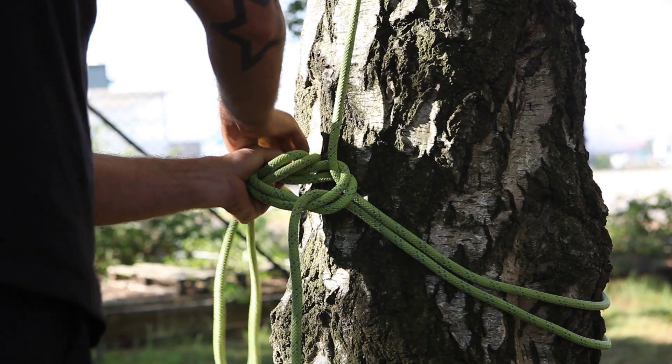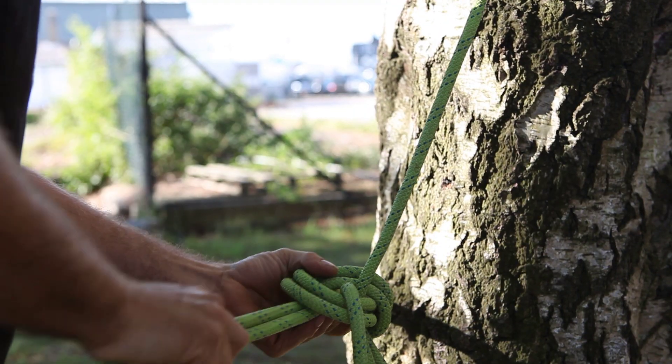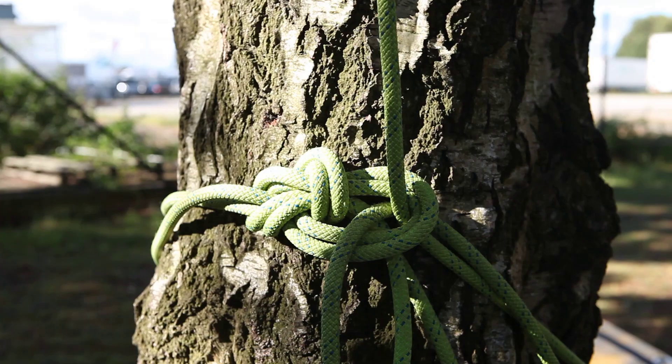There are several knots and ways you can tie a base anchor, but here I'm just using a simple bowline. In later episodes we're going to show you my favourite base anchors.